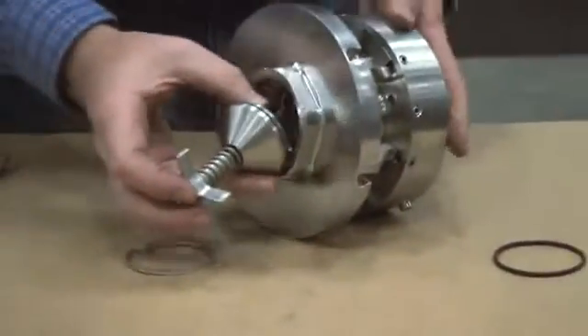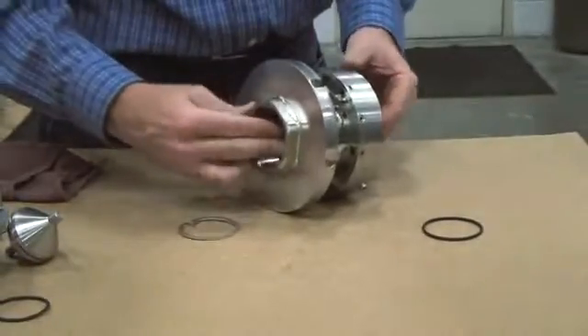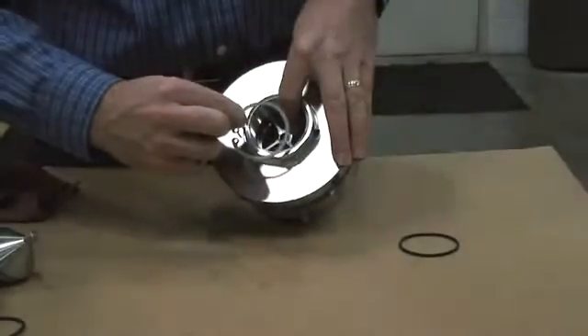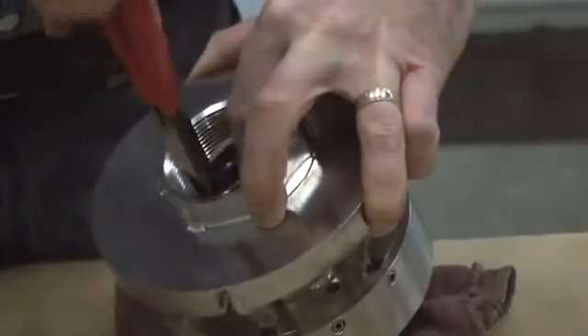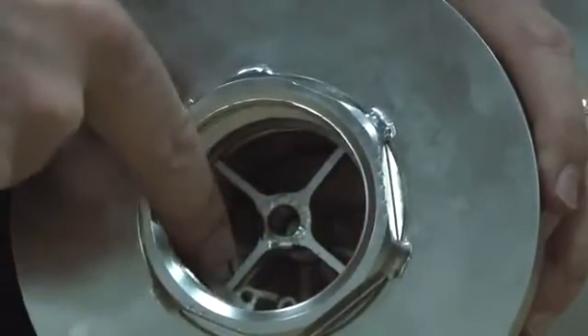Once the seal is firmly in place, place the spring and poppet guide over the end and slide it into the body of the unit. While holding the poppet guide in place, use your spring ring pliers to guide the spring ring down inside the body and seat it into the groove. Once in place, use your pliers to bend back the safety tab, as seen here.